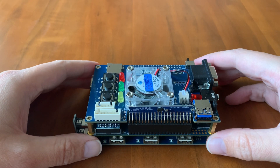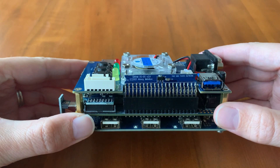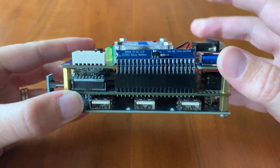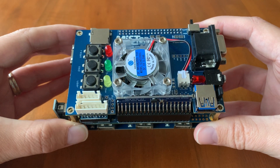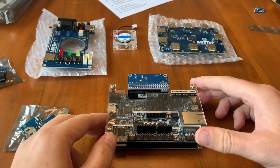Hello! I recently did an upgrade build for my MiSTer where I added a USB hub, an IO board, and extra memory. I recorded the build and hopefully it helps with your own upgrades. Enjoy! Okay, we're ready to set this up.